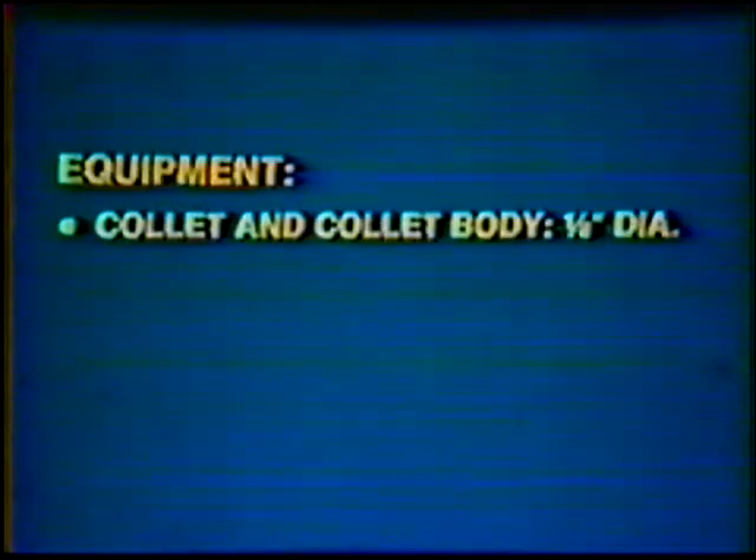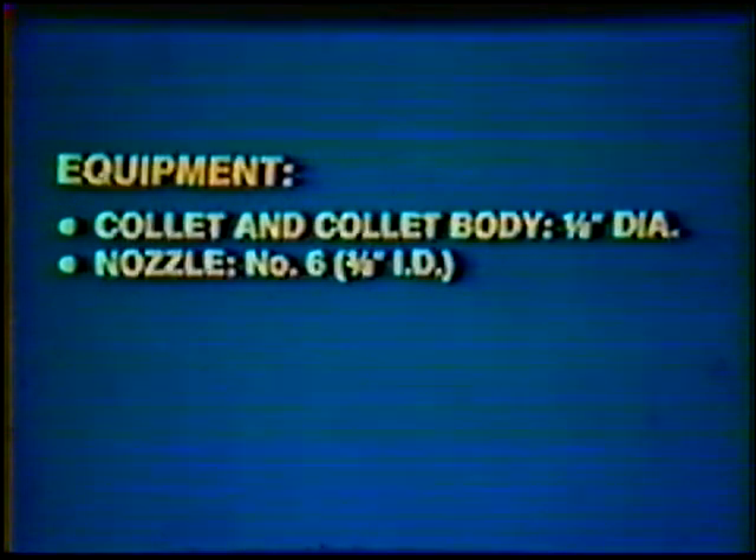Equipment: collet and collet body, 1/8-inch diameter; and nozzle, number six, 3/8-inch inside diameter. Protective clothing, gloves, and helmet. Wire brush, wire cutters, pliers, and chipping hammer.